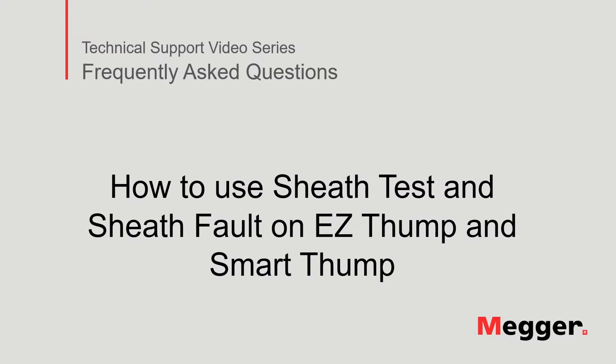Hello, welcome to Megger's technical support video series, Frequently Asked Questions. In this video, we will discuss how to use sheath test and sheath thump on an Easy Thump and Smart Thump. Now, let's get started.